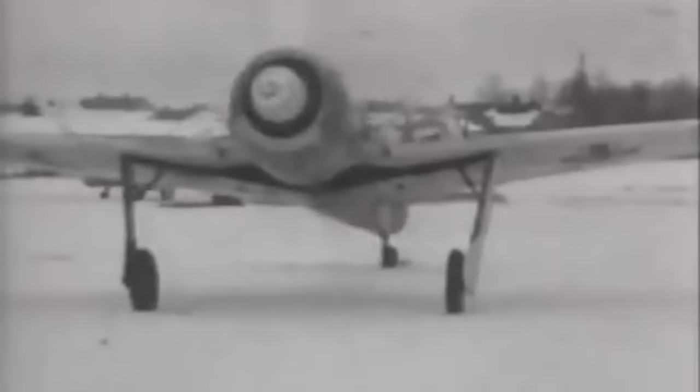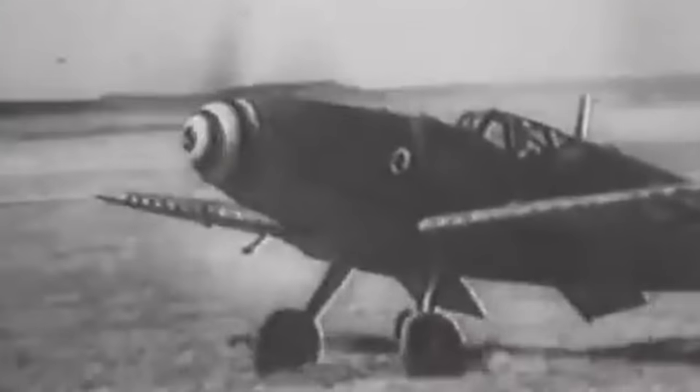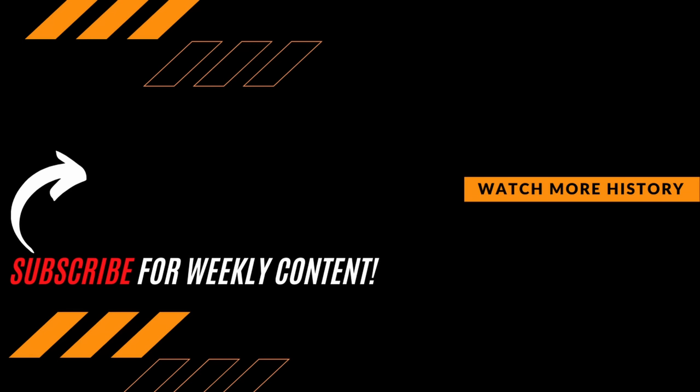What did you think of the spiral markings on German aircraft? Did you realize that was the reason they were there? Let us know your thoughts in the comments section below. Thanks for watching — be sure to hit that subscribe button if you want to expand your knowledge and join the growing Premiere History community.